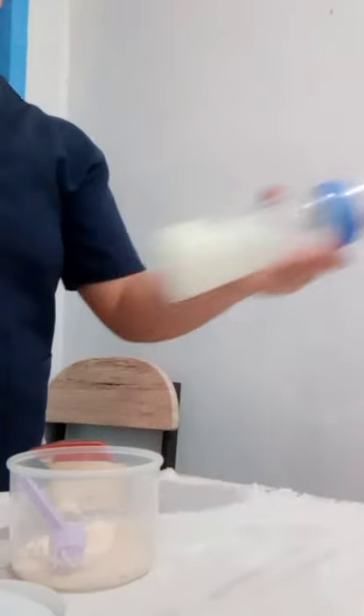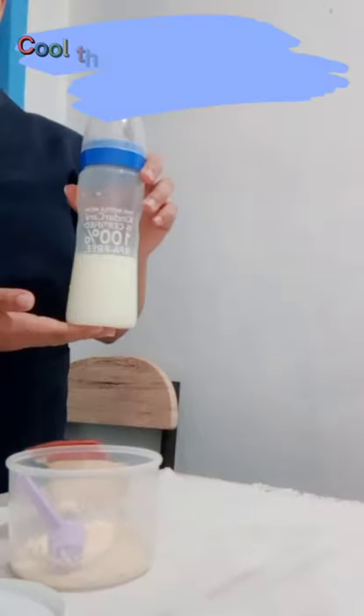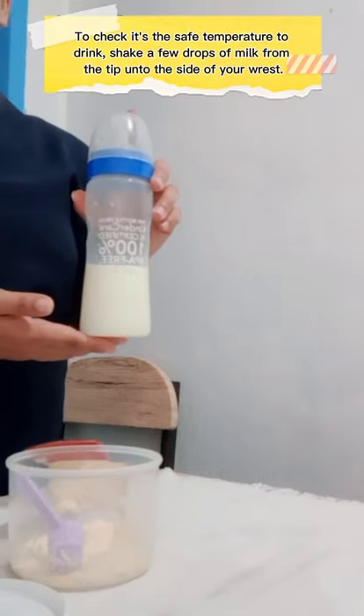Making sure you level each spoon with a clean spatula. Mix the formula by gently shaking the bottle side to side. You'll need to cool the formula until it reaches the right temperature to drink. After making the formula milk, this is the time to feed your baby. A good position to feed your baby is in an upright position, at a 45 degree angle.